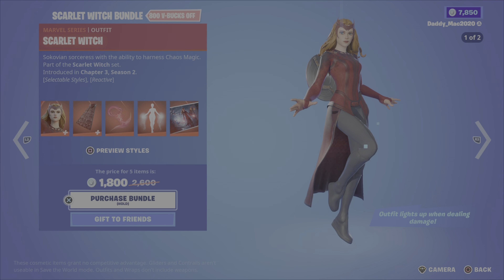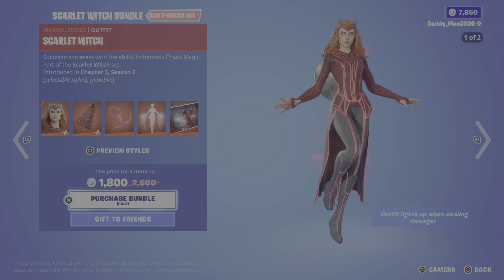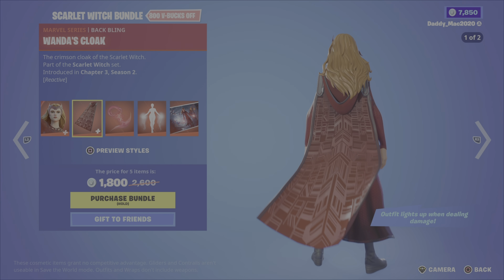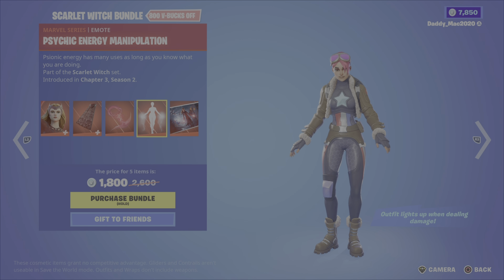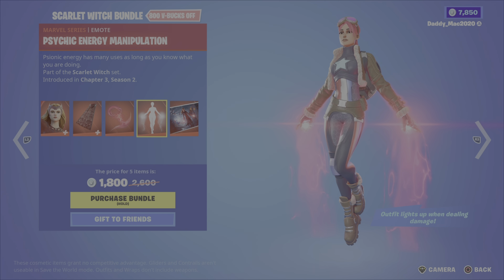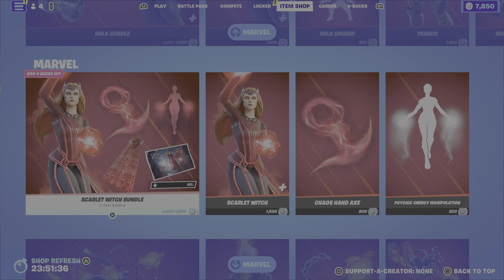Next up, the Scarlet Witch bundle. It includes the Scarlet Witch outfit with two different styles — the outfit lights up when you're dealing damage. Wanda's cloak back bling is also included, along with the chaos hand axe pickaxe, the psychic energy manipulation emote, and the through the mirror dimension loading screen. It's 1,800 V-Bucks for the bundle, or you can get the outfit, the pickaxe, or the emote on their own.